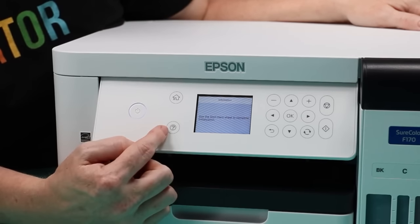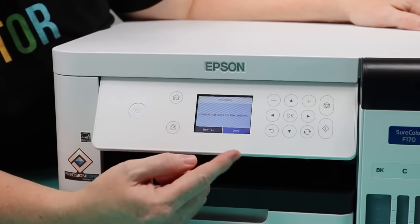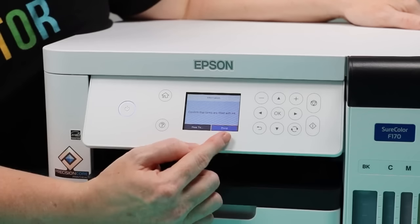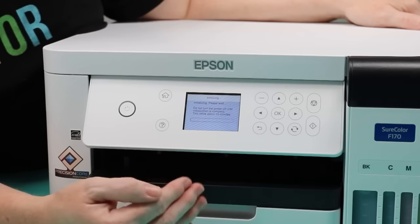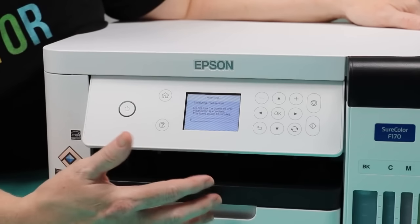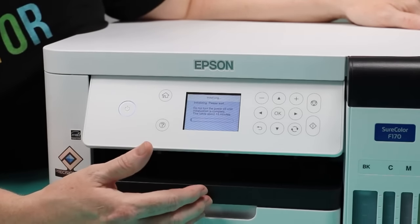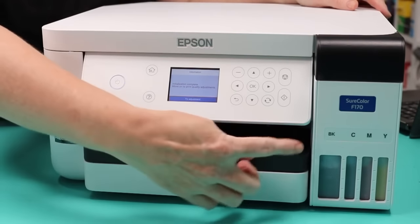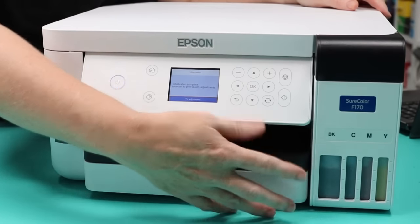Now we want to see the start screen. Hold the question mark button down for about five seconds — it should change screens. On this screen, confirm that the tanks are filled with ink, which we already did. Make sure it's set to 'done' and press okay. This will now fill all the lines with ink, which takes about 14 minutes. The printer will make noises — that's okay, it's filling the entire printer. Once the charge is complete, it will display that on the screen. You may notice your ink levels have gone down slightly; that's normal.